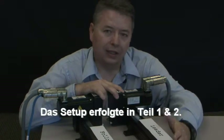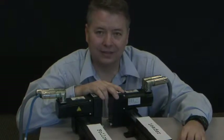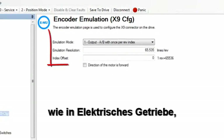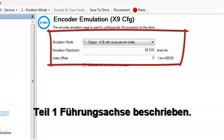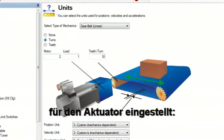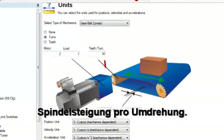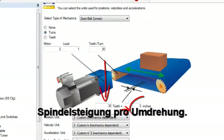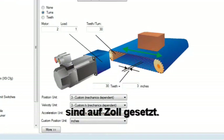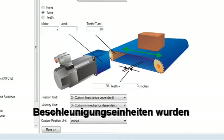You can see at this point the leader and the follower are electronically connected together. The leader axis encoder emulation output is set up as it was in electronic gearing part one. In the leader axis we have set up the units for the actuator. It has a two-to-one gear ratio and the drive pinion provides three inches per rev. The custom position units have been set to inches, and position, velocity, and acceleration units have been set to custom mechanics dependent.